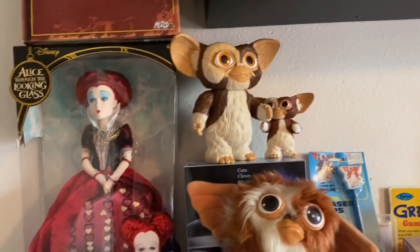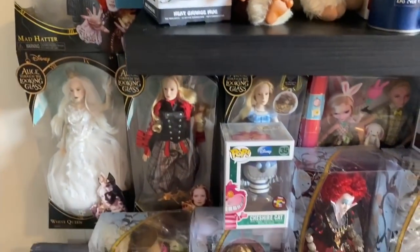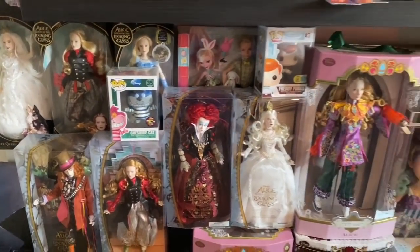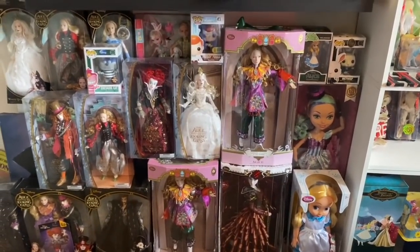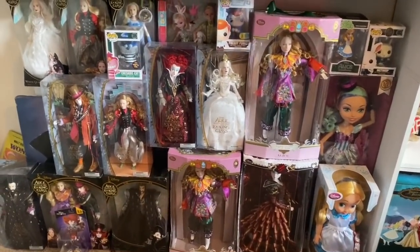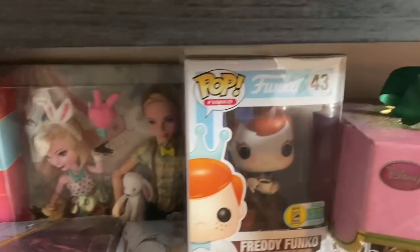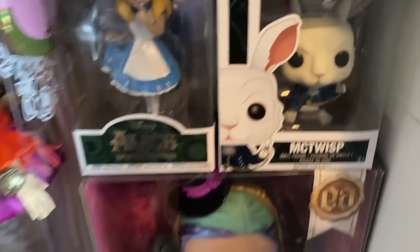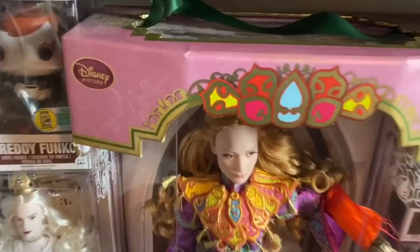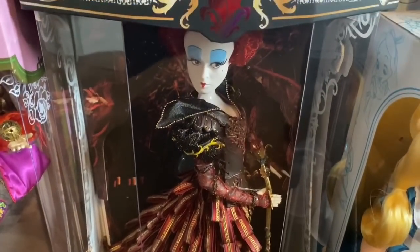I said I was a huge Alice in Wonderland fan — down the wall there is my Alice in Wonderland display. I'm gonna step back so you can see. Pretty amazing. I have the chase Funko. I got Mad Hatter's Freddie Funko, and then this Funko I found at the store — he has no hand but I still bought him. Look at the lifelike detail in those. And there's the Queen — look how gorgeous she is, love it.